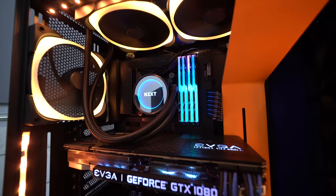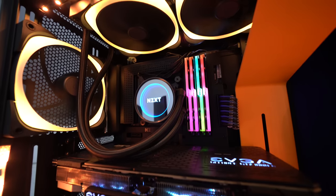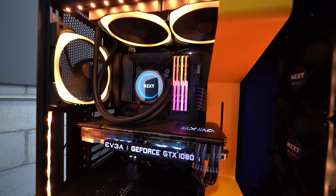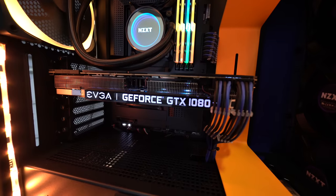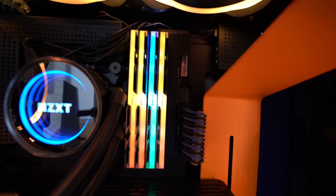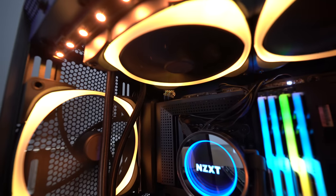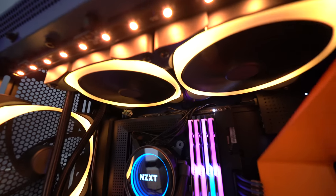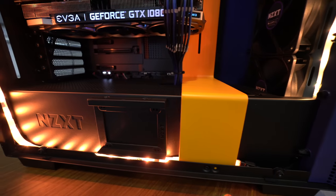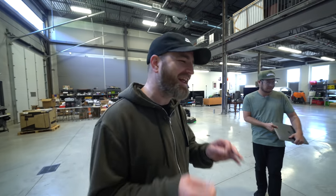We take the window off. For this particular build, we are looking at the NZXT H700i case. It's got an Intel Core i7-8700K at 3.7 GHz, the NZXT Kraken X62 CPU cooler, and of course the GTX 1080 Ti with 11 GBs of VRAM. 32 gigs of very fancy glowing memory — beautiful. It's also got a 1TB Samsung 960 EVO M.2 SSD, and there are two of those. Some quick storage. And two 4TB Seagate Barracuda drives.